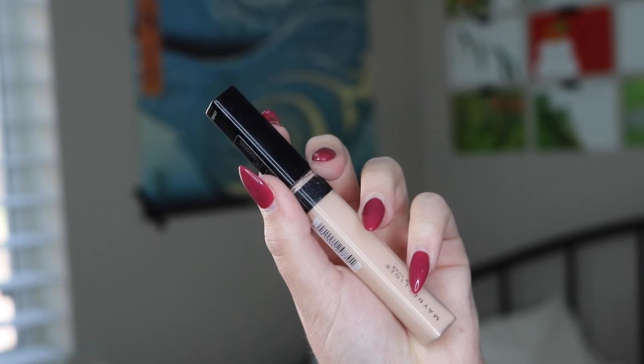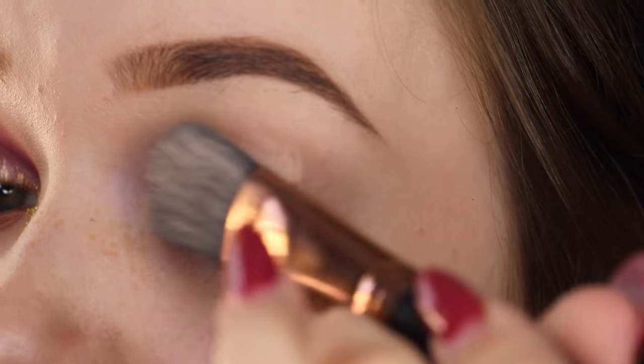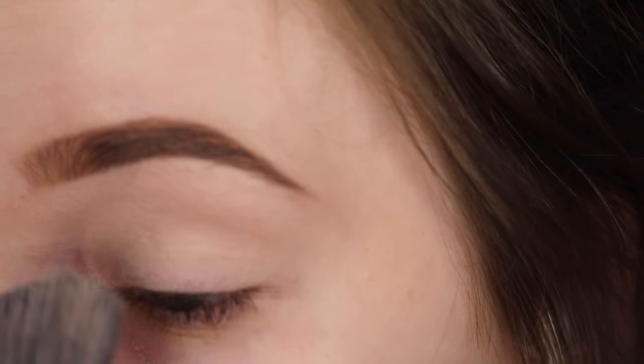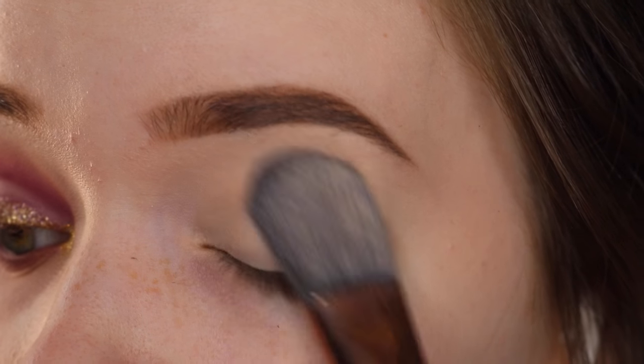I'm starting off by priming my eyes with some concealer and blending it out, and then putting a skin-tone eyeshadow over the top just to help with blending and keep my eyeshadow in place.